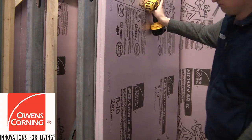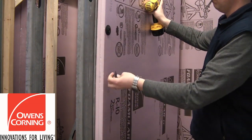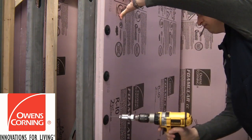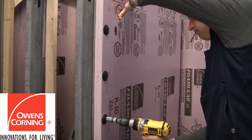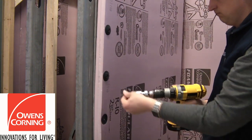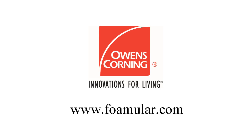In this five minute video we demonstrate our fastening systems using Fomular Extruded Polystyrene Continuous Insulation from Owens Corning. For more information on their great insulated wall solutions, including specific installation details, check out their website at Fomular.com.